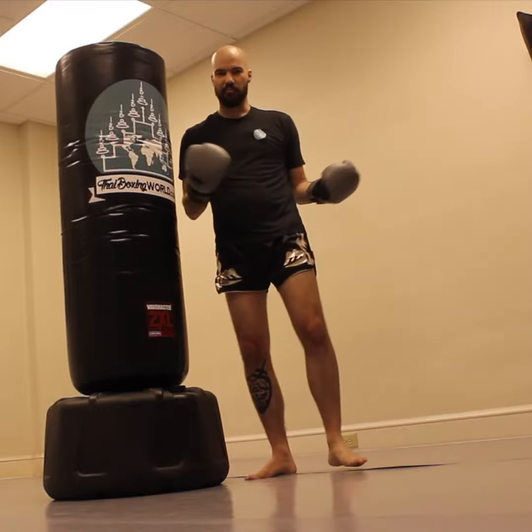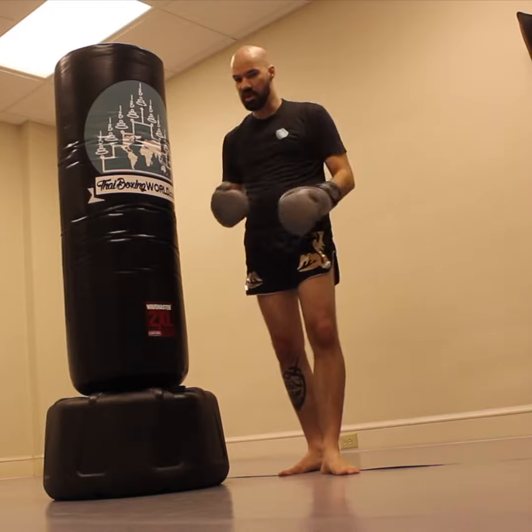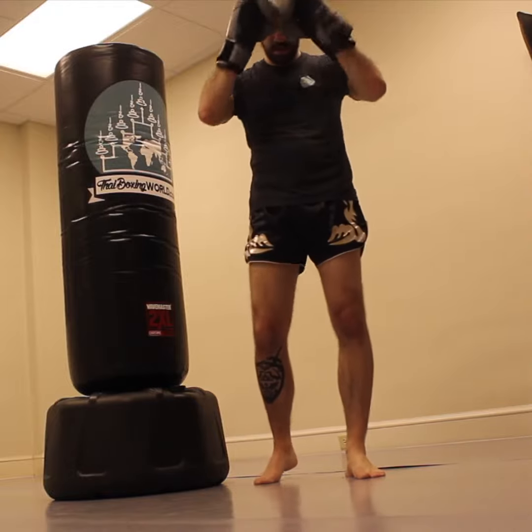You can see — of course I'm coming back from injury — but just that one set of clinch knees has got me breathing heavy. Work that into your training; it's going to get your cardio up and it's going to get you better in the clinch.